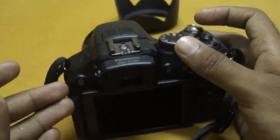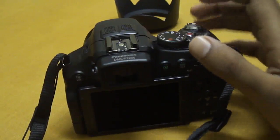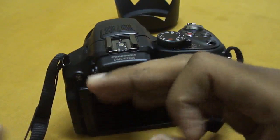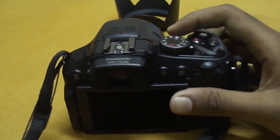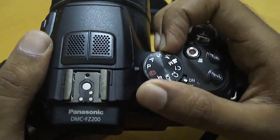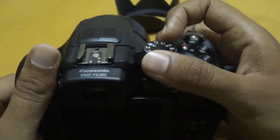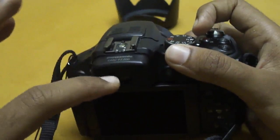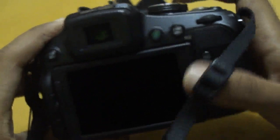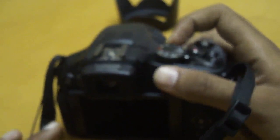The eighth thing is the various scene and creative modes. It has 18 scene modes including 3D, panorama, and HDR. It also has 14 creative modes including one-point color, miniature, and high dynamic range. The shooting modes include the regular PASM — program, aperture priority, shutter priority, and manual — as well as Intelligent Auto and Intelligent Auto Plus, where the camera selects the scene mode automatically.